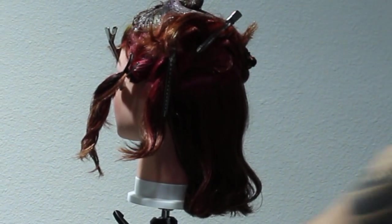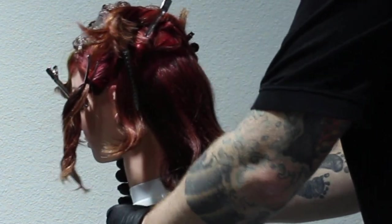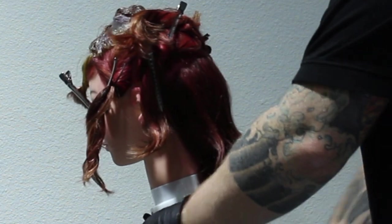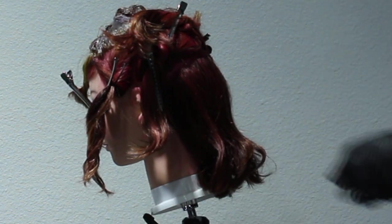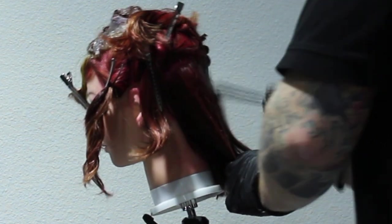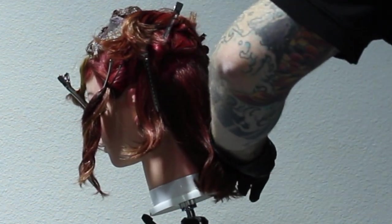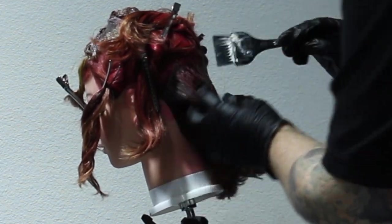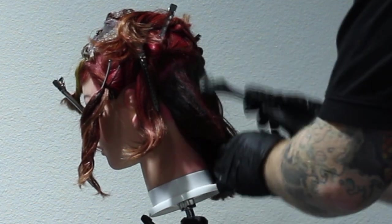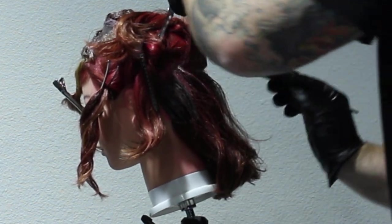When I do block colouring, I apply all the same colour to all the places I want before I move on to another colour. Now in the underneath section, I'm going to be doing that same colour, that 4R. I don't mix multiple bowls up - I mix one bowl at a time so that colour doesn't sit there and de-oxidise. So all I'm doing is applying the 4R in the back, the same as I did in the horseshoe section on the top.